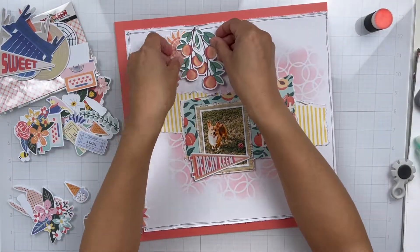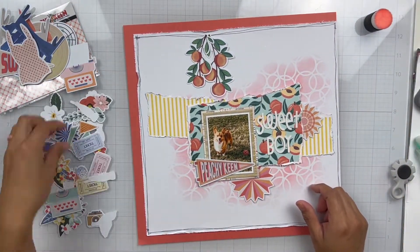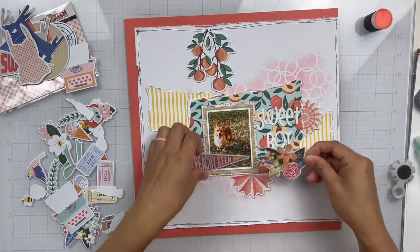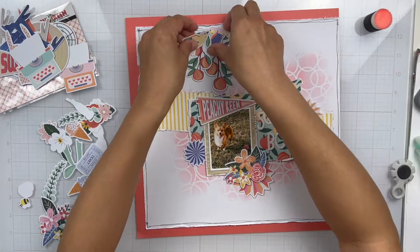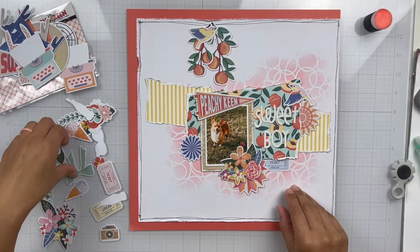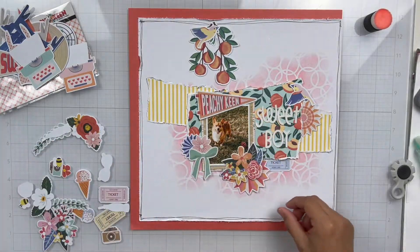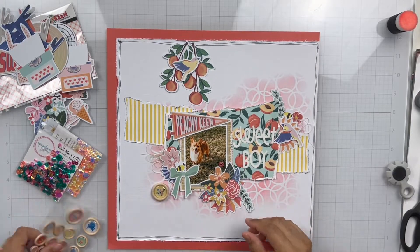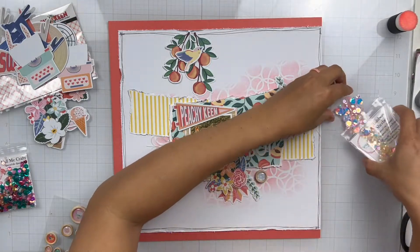This is where I'm pulling in some of the ephemera from the collection and just seeing where I want to put everything. Off camera I added my title, which is Sweet Boy — because he is — and I think I've used that title on his pages several times, but I just can't help it. He's just so sweet and cute. I'm adding some ephemera in and creating clusters. Those little peach pieces at the top left were so cute as elements to hang down. I'm also pulling in some wood veneer buttons to use as little bases for some of my clusters.